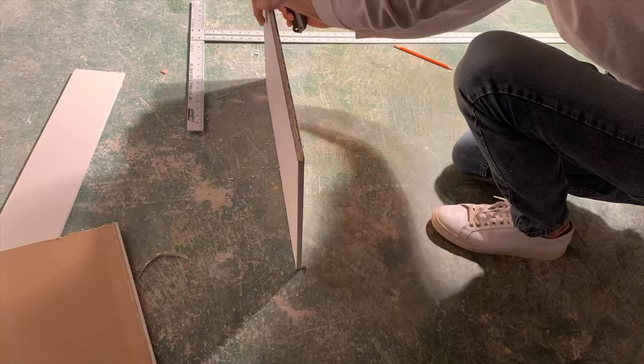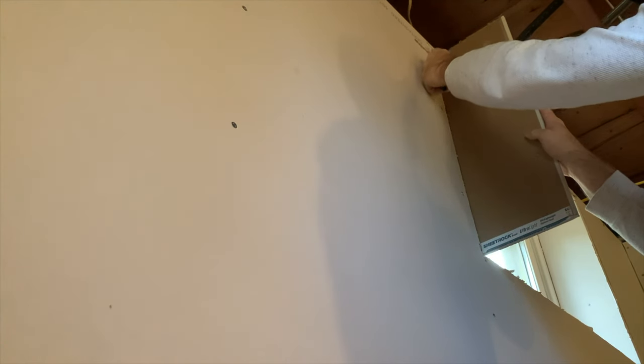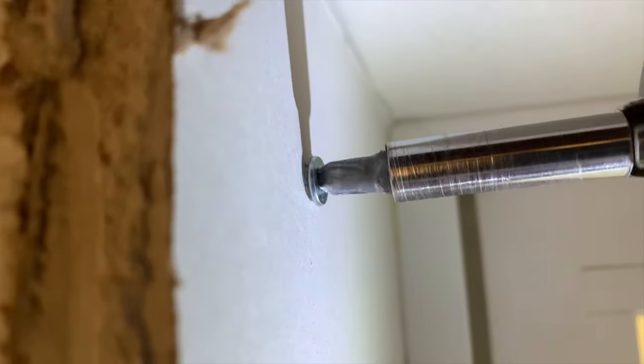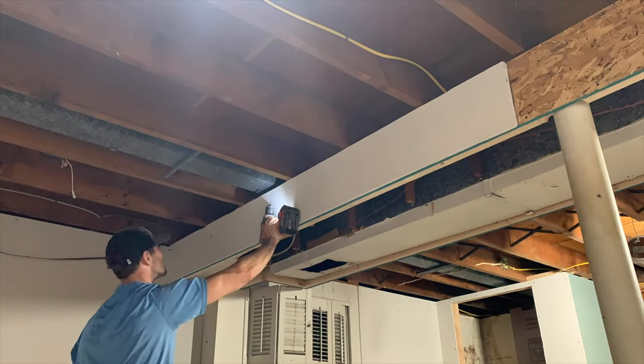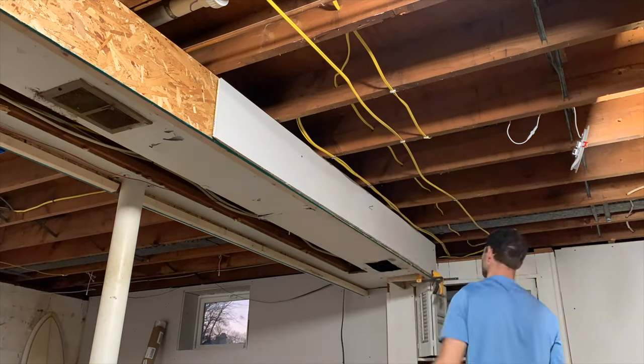I secured it in place after everything looked good and then moved on to the final wall. I measured the height, cut it a little bit long, put it in place, and then scribed where it meets the face of that wall — running the utility knife along the line, snapping it in place, cutting the paper on the opposite side, and then securing it in place. You want the drywall screws to be slightly recessed into the paper. Based on the way I framed around my HVAC ductwork, I was able to attach the vertical section of drywall directly to the OSB — I'll link that framing video above.